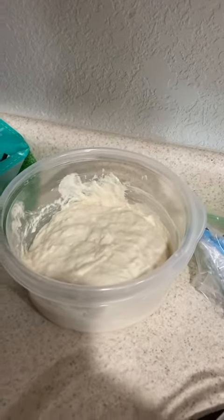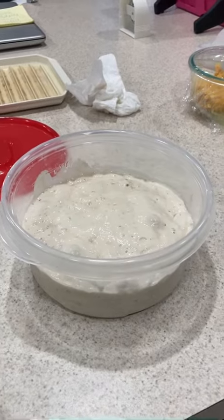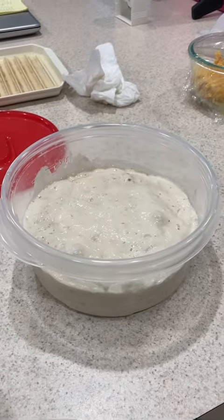Then you can just seal it up and put it in the fridge, and it'll be good to go. It's kind of doubled in size now, so now we're going to put it in the fridge. It's ready to go for later bread making.